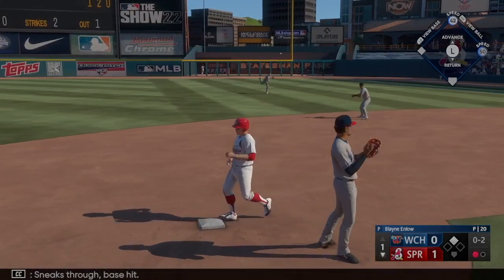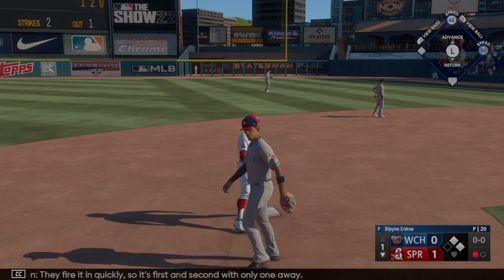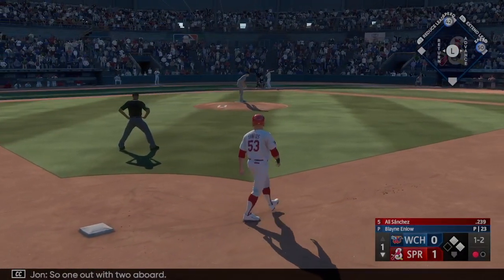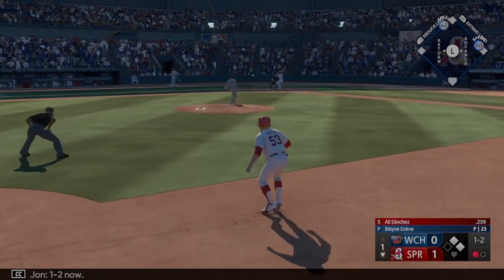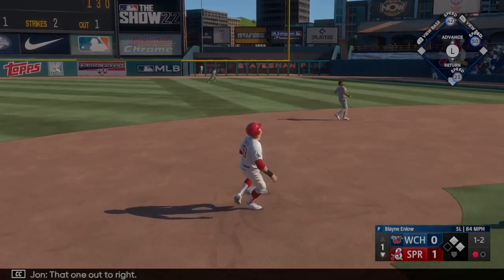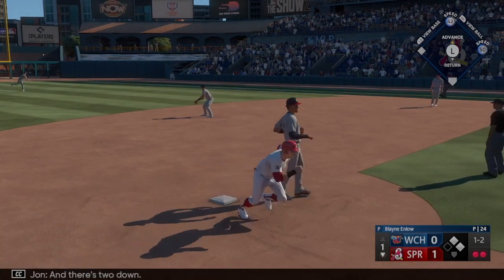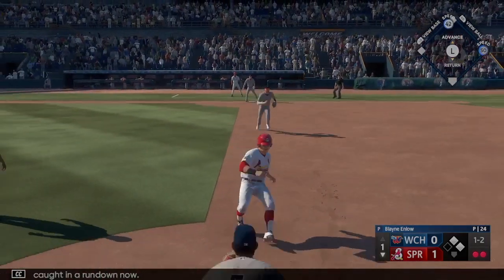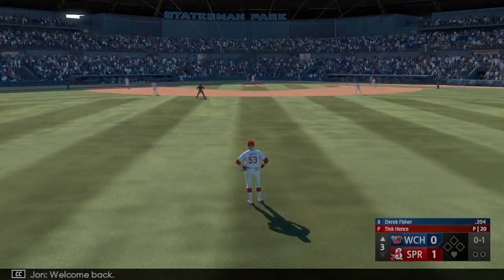A tap to first sneaks through — it's first and second with only one away. So one out with two aboard, Ali Sanchez digs in. That one out to right, Walnut drifts towards it and there's two down. Santos caught in a rundown — the tag gets him, and it's a double play to end the inning.